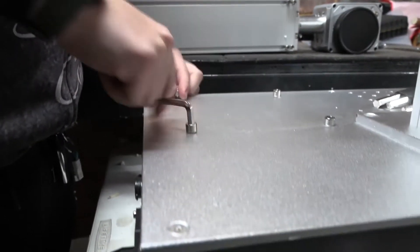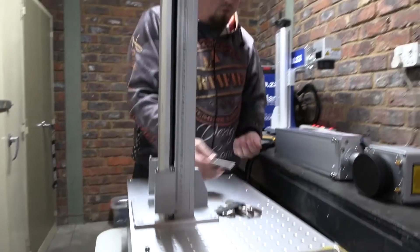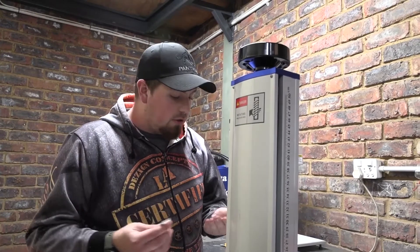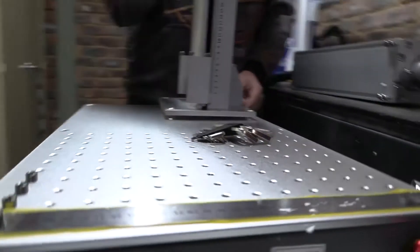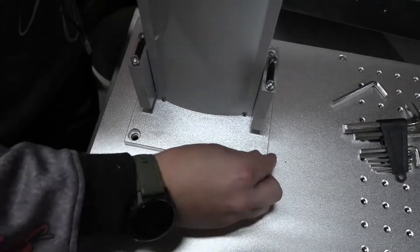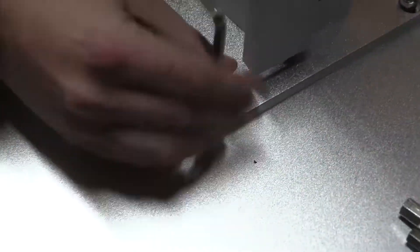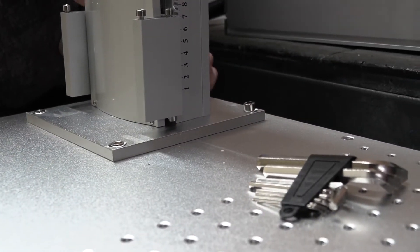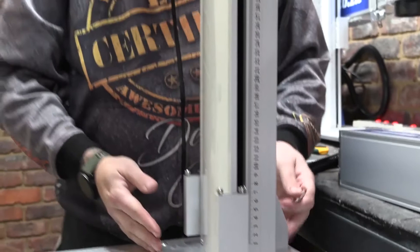I can't tell you how nice it is to have a machine that comes with tools - specifically allen keys - because allen keys are not a tool you always have lying around. Now we've unscrewed that, we can go ahead and move our main base plate over these four holes and just drop in these screws and tighten them. Keep in mind that when screwing this machine together, our main arm for the laser is going to sit on this pillar.